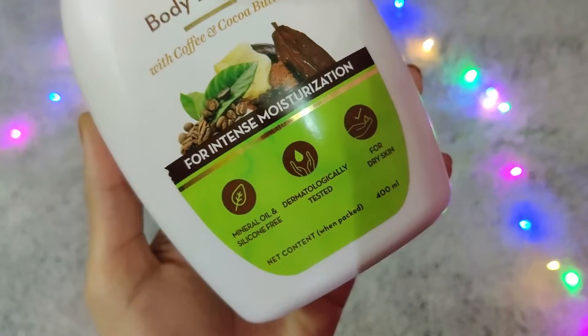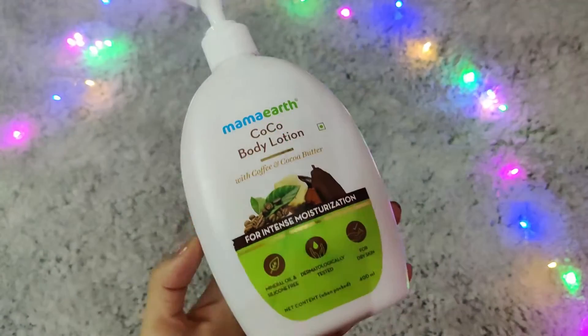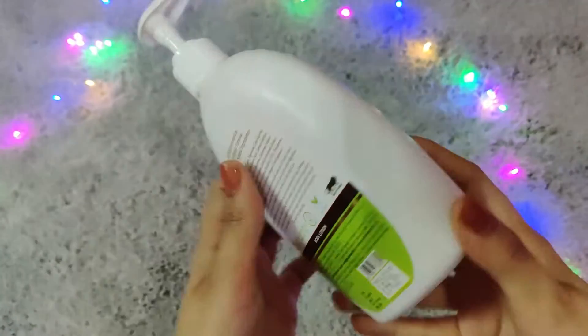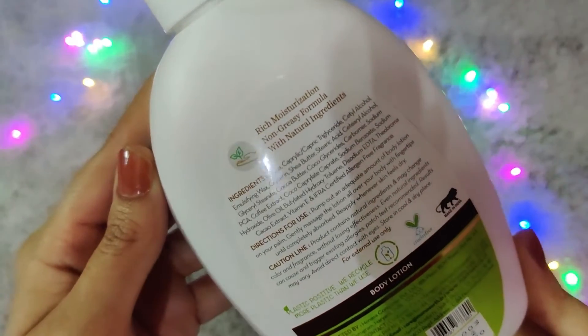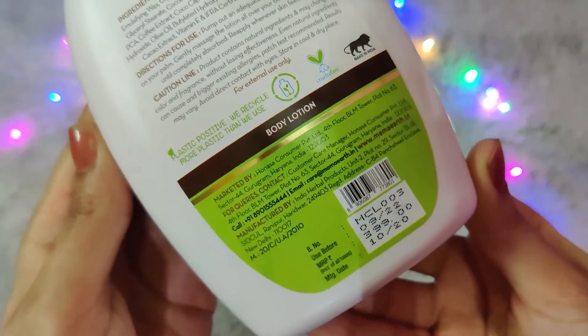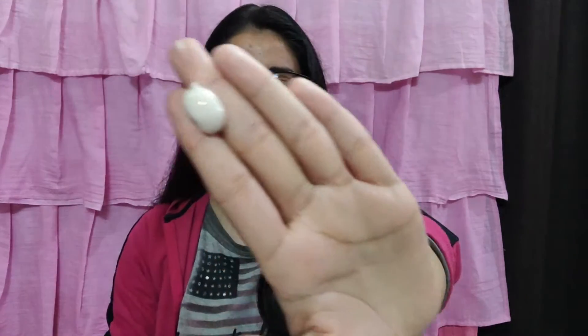My variant is for intense moisturization. Mama Earth has launched many body lotions for different needs — what is your skin craving? This version has coffee cocoa butter, shea butter, and olive oil — all these ingredients have rich moisturization properties. Its fragrance is like a coffee bite. The color is a little brownish off-white kind of color.